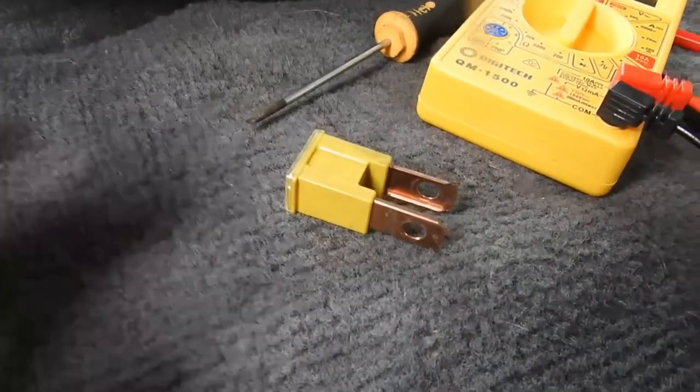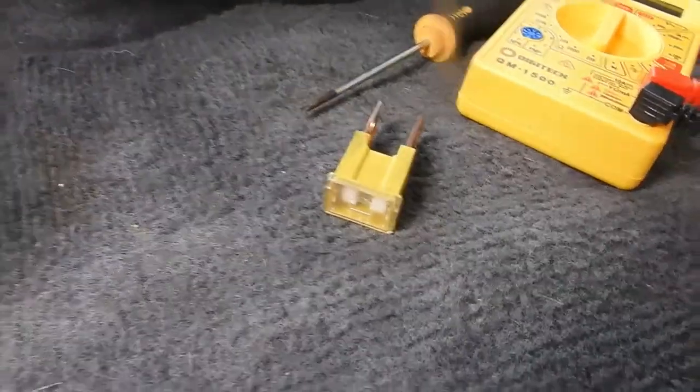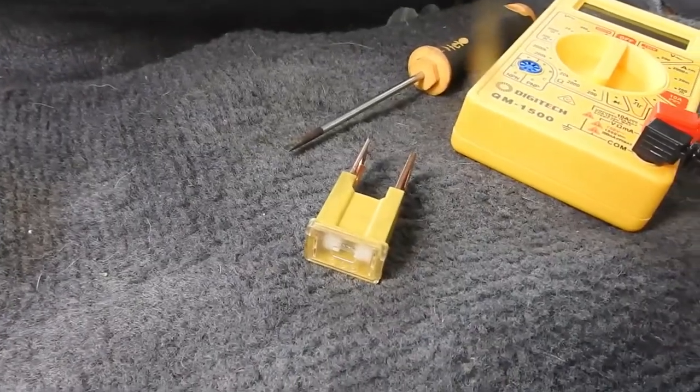Just removed this big fuse. It was stuck while it was bolted in, so I thought I'd show you how I did it.